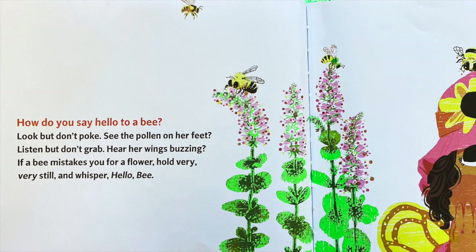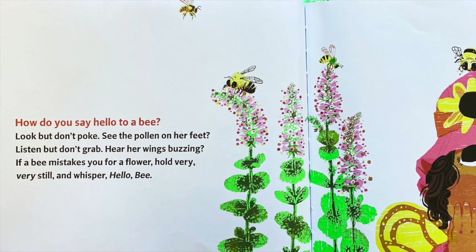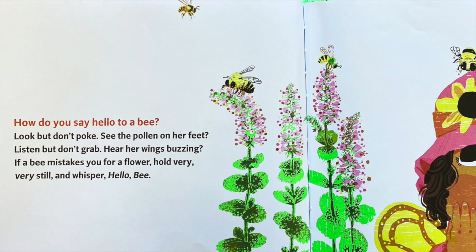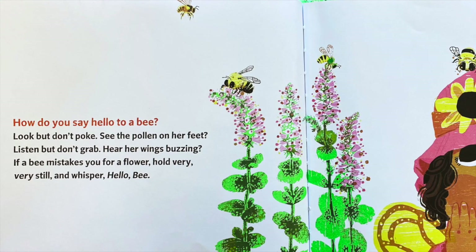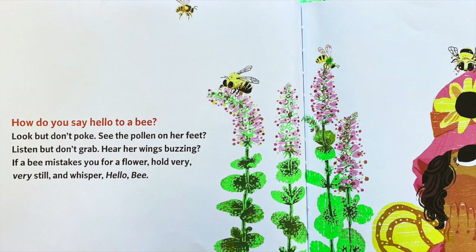How do you say hello to a bee? Look, but don't poke. See the pollen on her feet? Listen, but don't grab — hear her wings buzzing. If a bee mistakes you for a flower, hold very, very still and whisper, hello, bee.